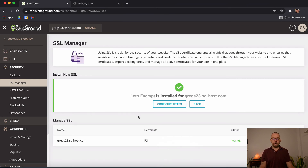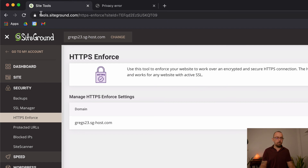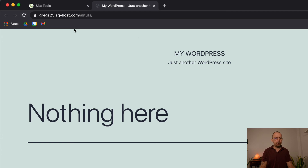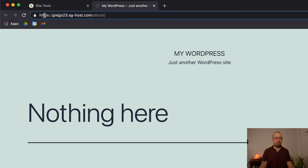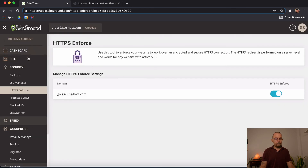Once installed, you'll see it listed as Active. Now you want to enforce HTTPS — click on Enforce. Enforcing HTTPS will speed up your website and make it more secure. Everything changes to HTTPS. When you go back and refresh your site — it may take a couple of minutes — you'll now notice the SSL certificate is active and the site is forced to HTTPS.